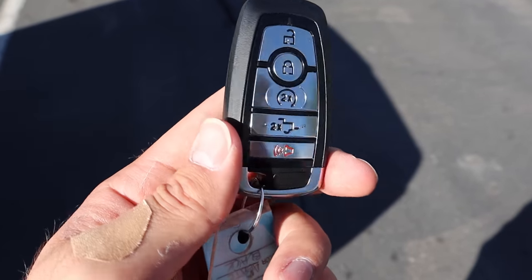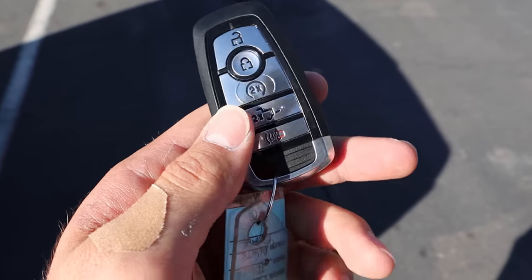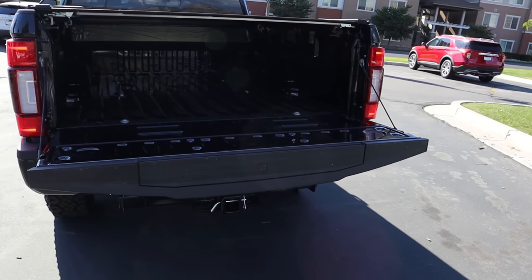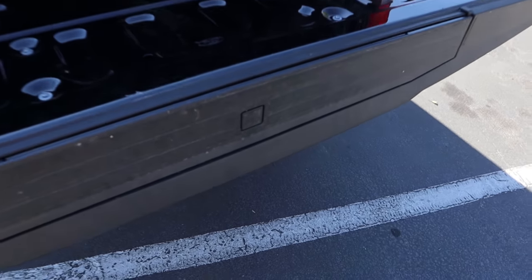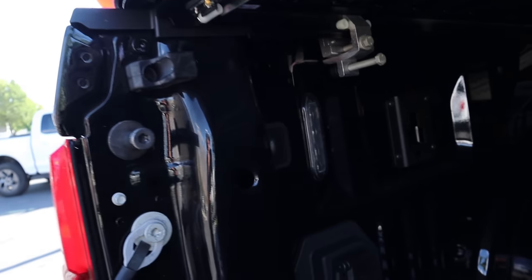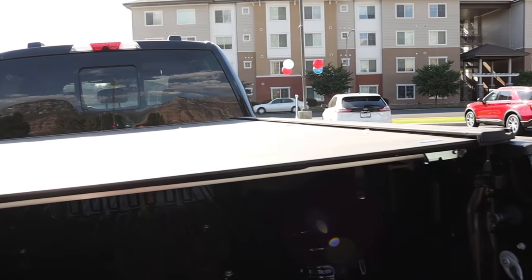Here's the key fob for the Tremor — Ford logo on the back, unlock, lock, remote start, and a dropdown button for the tailgate. Payload capacity is 2,597 pounds with this F-250 Power Stroke. This has Ford's tailgate step system, LED lights in the bed, and while you can get a factory bed liner, this particular truck doesn't have one. It does have the fifth-wheel prep in the center and a tonneau cover as well.